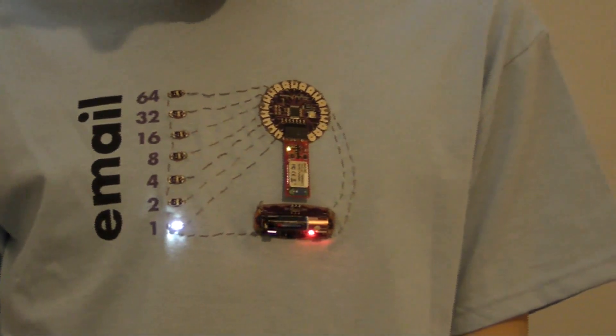She can show you my laptop showing my Gmail inbox, and you can see that in fact I do have one email. She's going to send another one now, and you're going to be able to see it show up on the shirt.